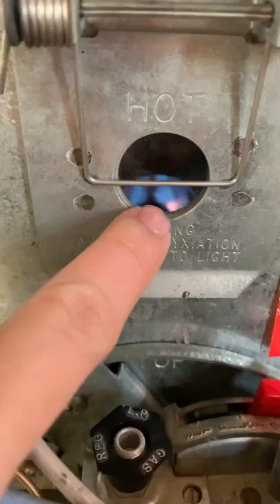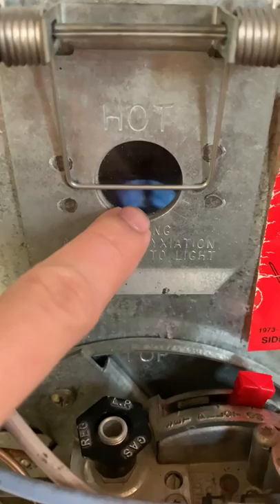If anybody else has a Coleman heater inside your mobile home and you're having issues lighting the pilot, it's actually super easy. All you have to do is open this thing up — do you guys see that little thing right there, right in the middle? So when you open it...